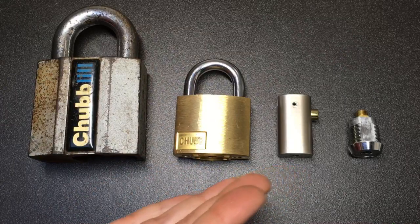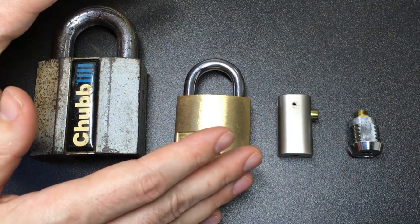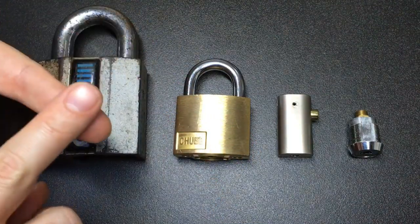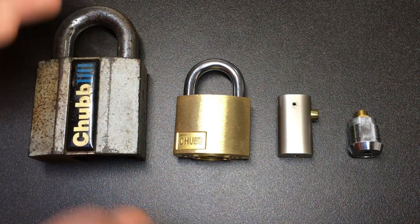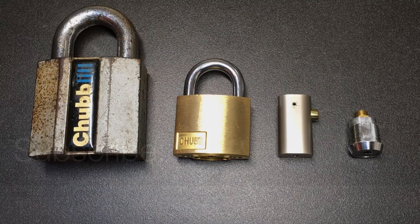So there you go — the Chubb AVA lock. I really enjoyed making this video and I hope you enjoyed it too. I just want to say thank you to my friends GJ Locks, John, Jamie and Paul for their picture contributions. If you liked this video, please like and comment below and consider subscribing if you haven't already. Thanks for watching and I'll see you next time.